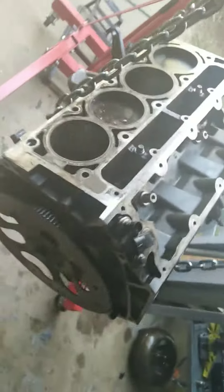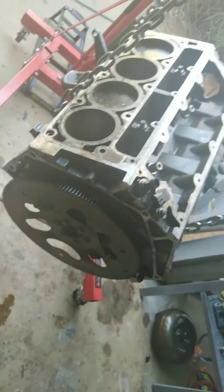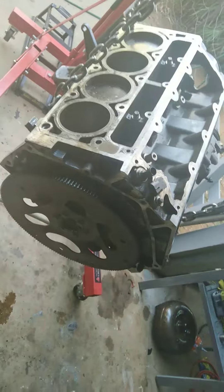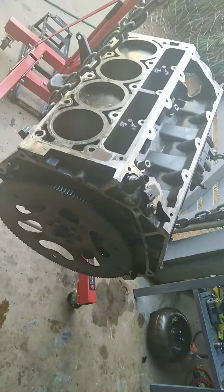So next thing is flywheel off, rear seal off, and we will be able to see what else is in store for us in this thing. We'll just fix this one — we won't buy a new engine because we're not the wasteful type. We'll rebuild this and it will be painful as fuck.